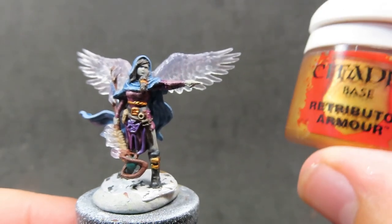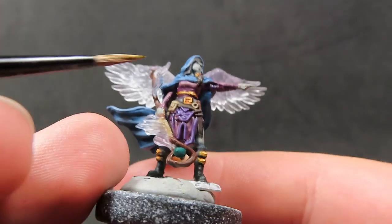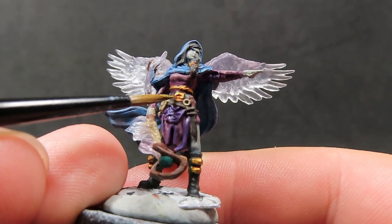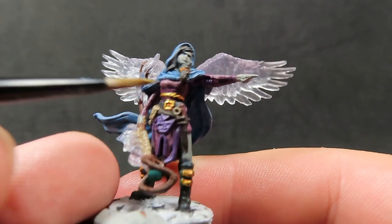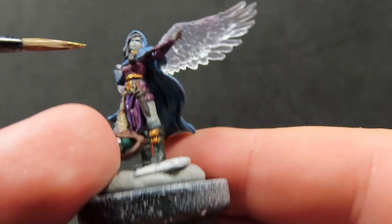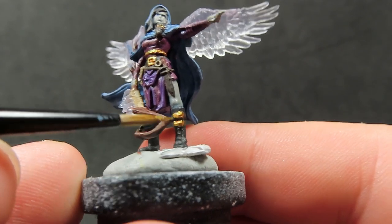Then once we have that complete, we're going to come back in with some Retributor Armour, grabbing a nice fine tip brush. It's just a matter of picking out all the edges and raised points on our gold detail so we can get that nice shining gold back into the gold itself, making sure we're not getting metallics in places where we don't want it.